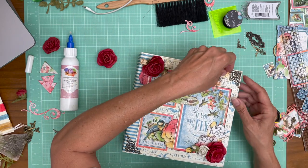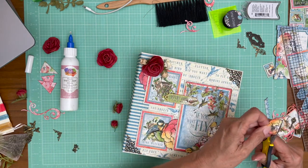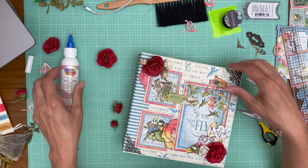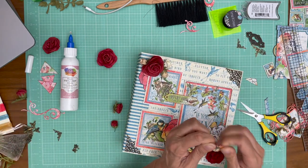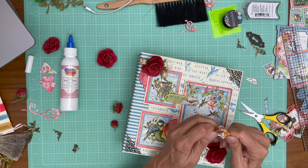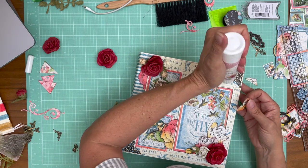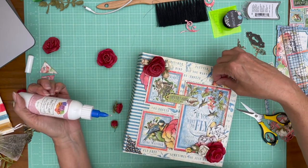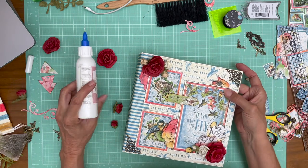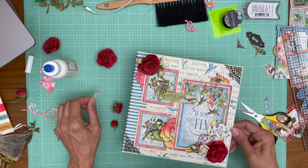Now we have a couple of other cut-aparts that we need to place. I think that looks good. I'm going to bow it a little — it's a little too boring flat. There, at least there's a little more interest.